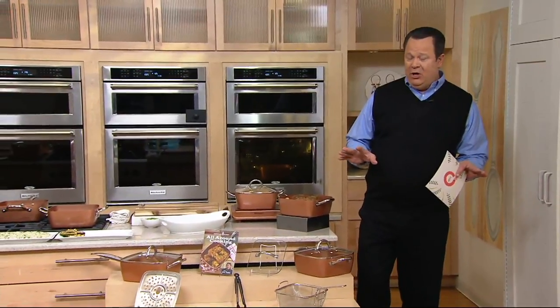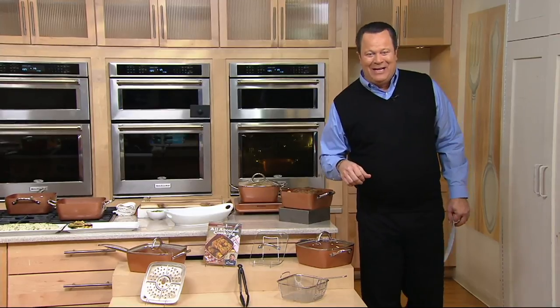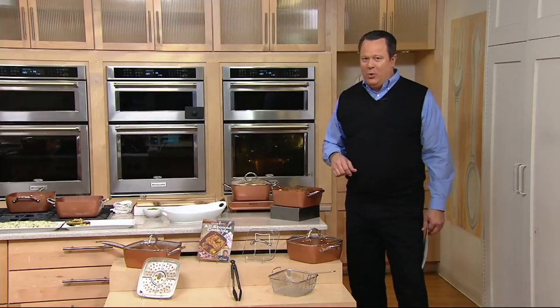It's time today. Everything on air and online, five easy payments or better. So do all of your holiday shopping today. We want to be your holiday headquarters. Now, if you are a Copper Chef fan, you're in luck.